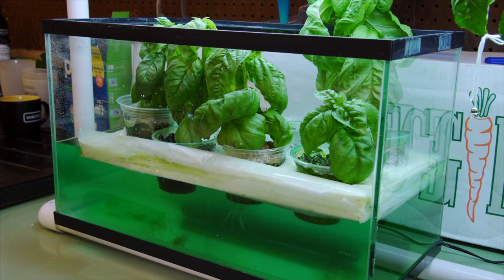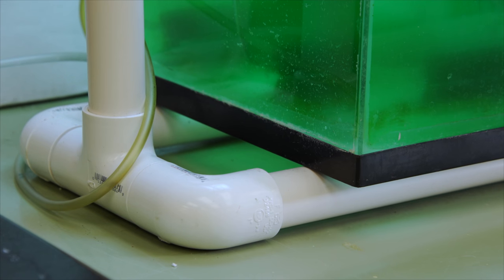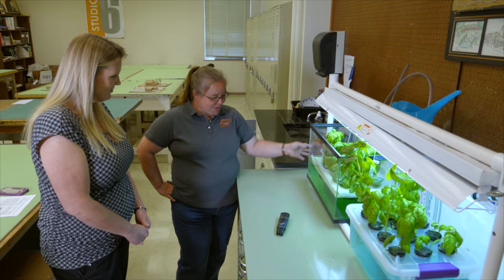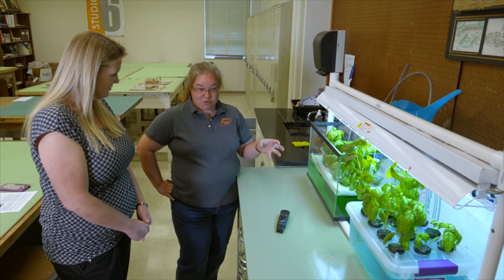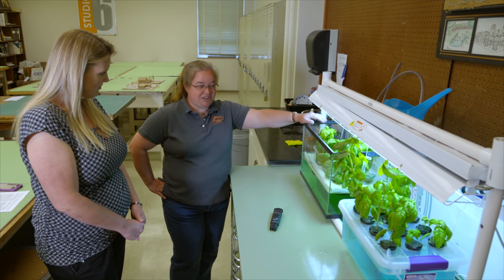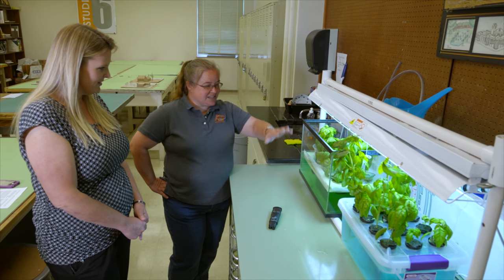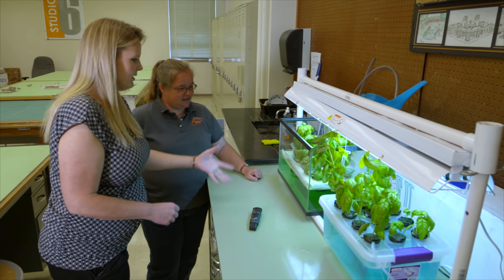A lot of classrooms have old aquariums just sitting around, not being used for fish or anything. So I took an old aquarium with an old pump and air stone, and I used aquarium gravel as the growing medium. If you have an old aquarium, you probably have old gravel, so basically this costs nothing — it's just made from old aquarium supplies.